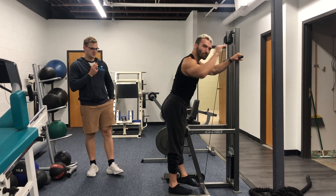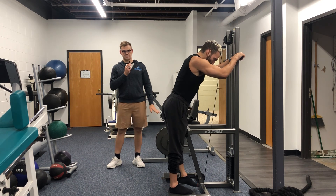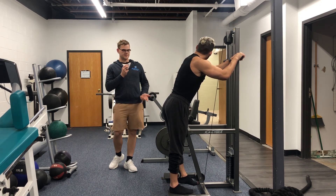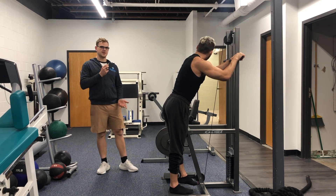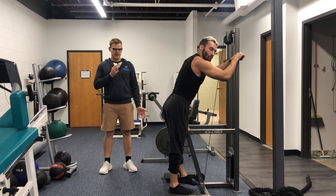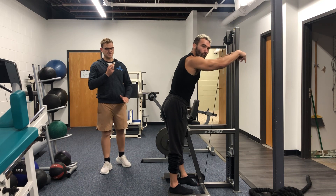Hey guys, so here we have a demonstration of our one-legged standing hamstring curl. Depending on what gym you guys frequent, it's going to be a different type of hamstring curl machine, but generally you can get an idea of the movement. A nice benefit of this is you can really isolate the single leg that you're actually trying to work.